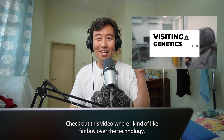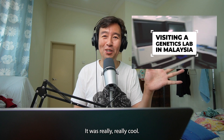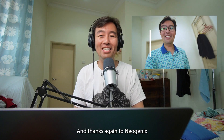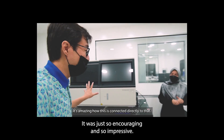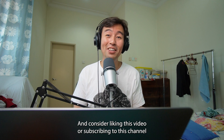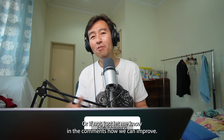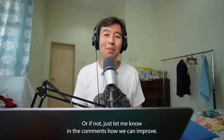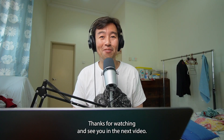Check out this video where I kind of fanboy over the technology — it was really, really cool. Thanks again to Neogenics and to the friends who allowed me to have a look at their setup; it was just so encouraging and so impressive. Consider liking this video or subscribing to this channel if you found value in it, or just let me know in the comments how we can improve. Thanks for watching and see you in the next video.